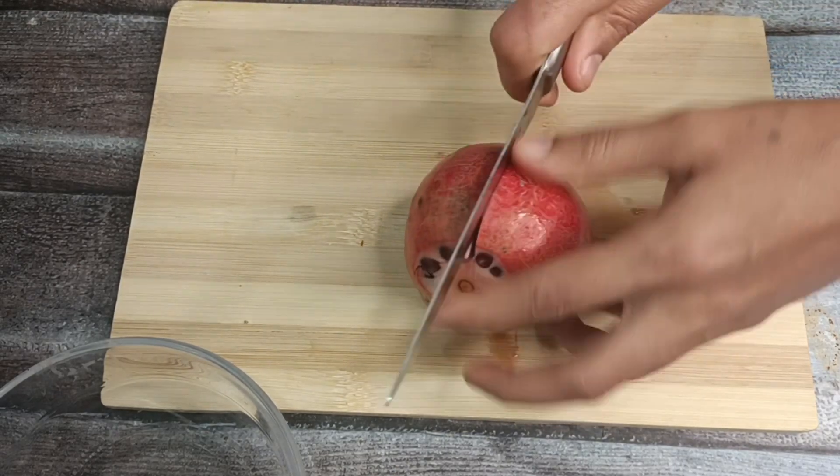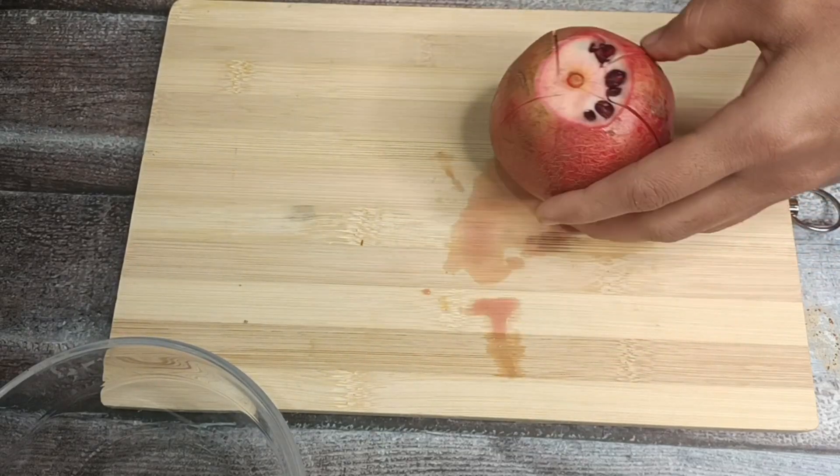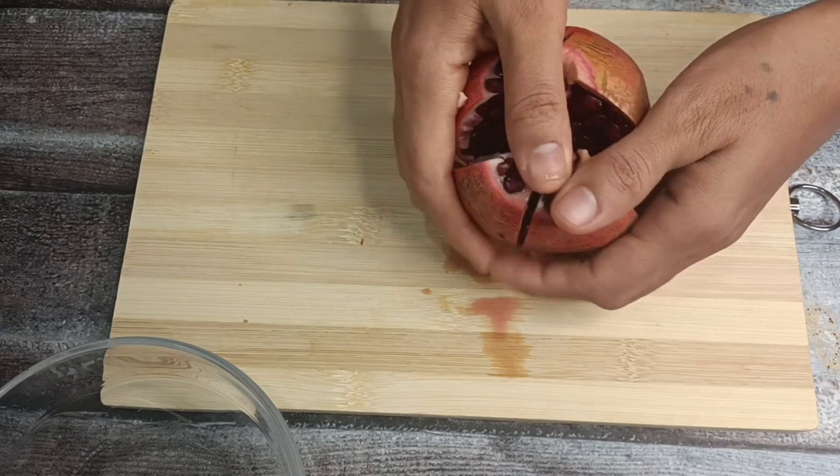This juice also helps a lot with skin diseases and hair fall. There are a lot of creams and oils available for these problems, but we will try to address them internally.